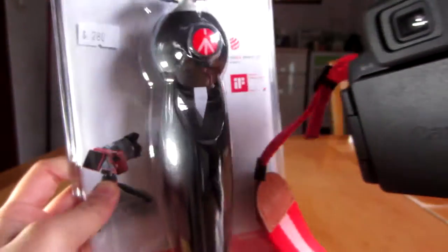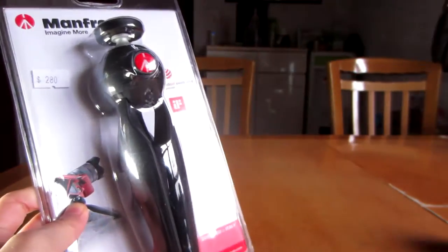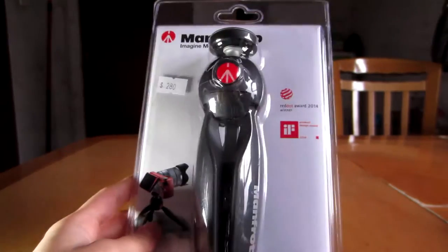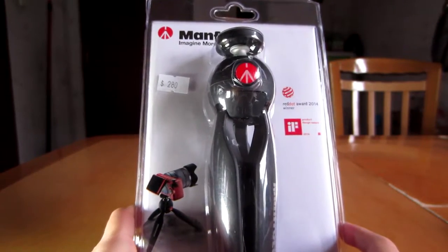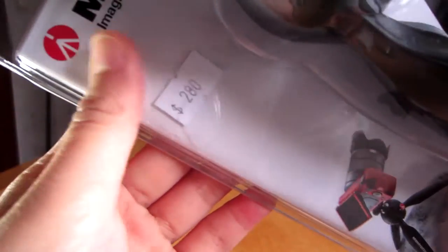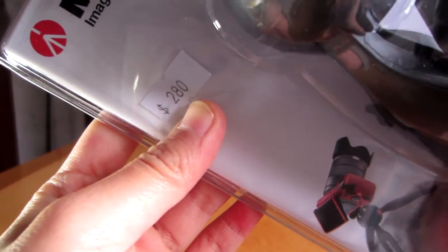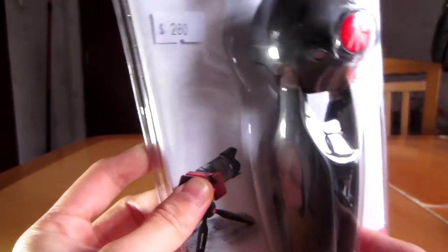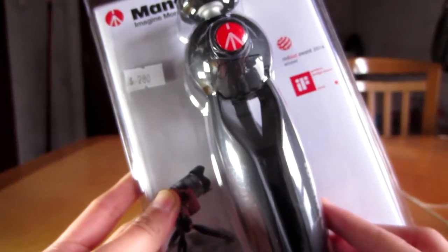I also needed a better tripod for my Canon SX60HS, which I have over here. We'll be testing out the tripod with this and I'll be making a comparison between my old one and this new one. I bought this for $280 Hong Kong dollars, which is equivalent to $35.91 US dollars. It's pretty pricey for a tripod, so the quality better be good.